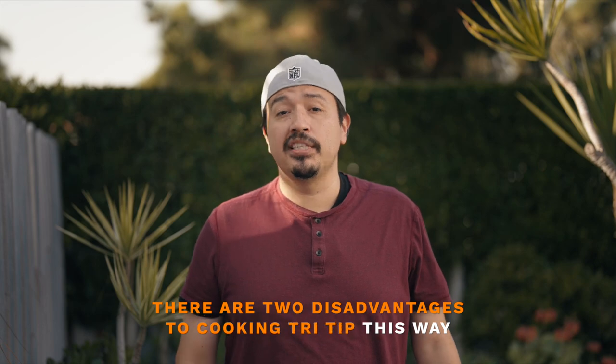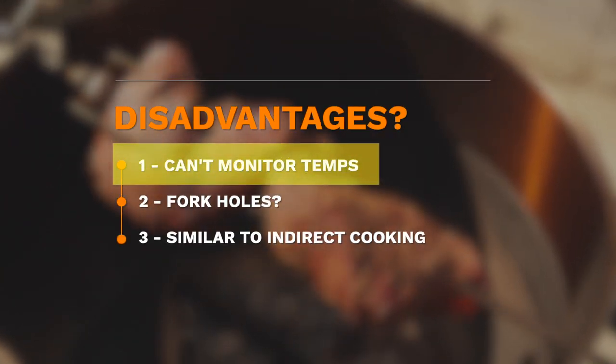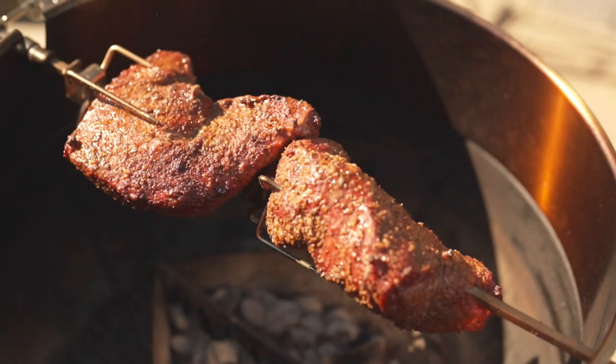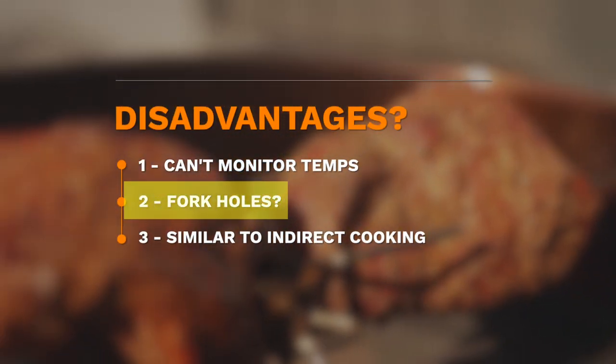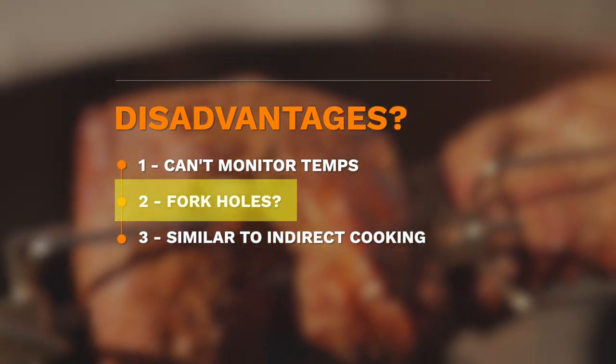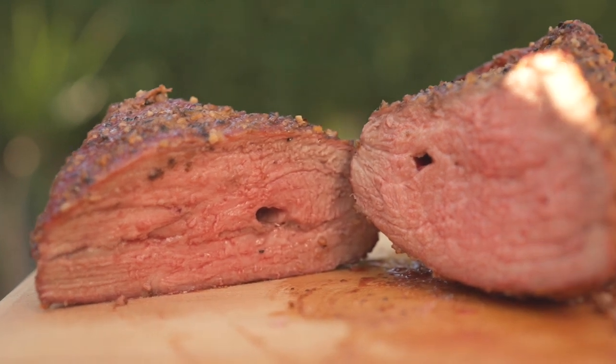As mentioned at the top of this video, there are two disadvantages to cooking tri-tips this way. The biggest disadvantage is not being able to monitor internal temperatures as they're cooking, so it's very easy to overcook. The easy solution, albeit a very expensive one, is to buy a wireless thermometer, but due to its cost, I really have to make sure I need it before I buy it. The other disadvantage, which is purely cosmetic, are the little fork holes left in the meat. It's not a big deal, but it's worth mentioning.